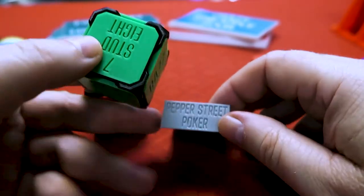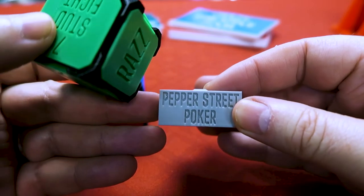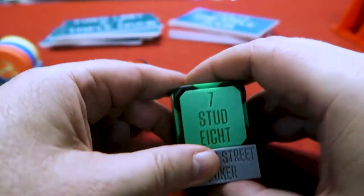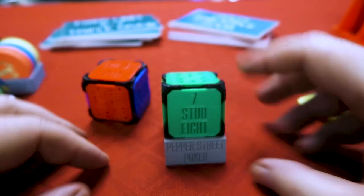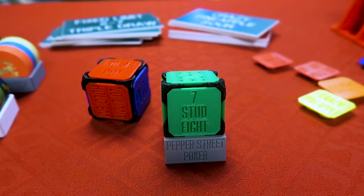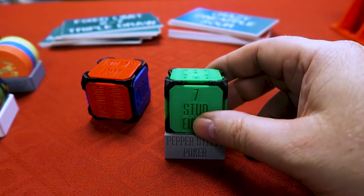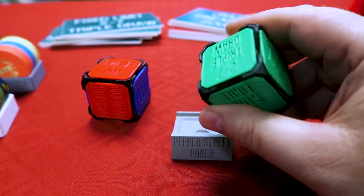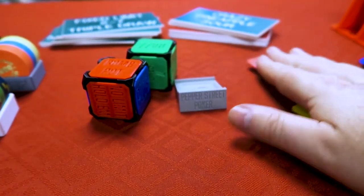He also sells a little stand for the die, and you can put whatever you want on it. I put my game name on here — Pepper Street Poker. So say we're playing Stud 8, you can just pop that bad boy right in there. It just sits right there, and then everybody at the table knows we're playing seven-card stud 8 — you just have to look at it and see. Just a very cool product, something really neat for a poker nerd like me. I love all poker, and if you like more games than just no limit hold'em, this is the product for you.